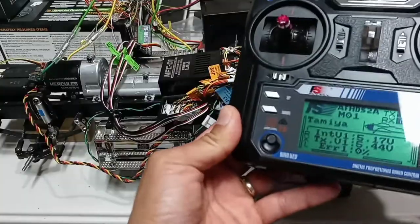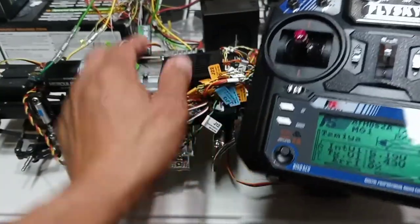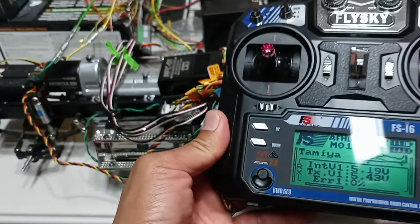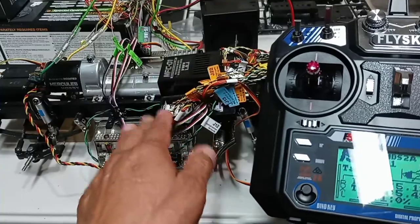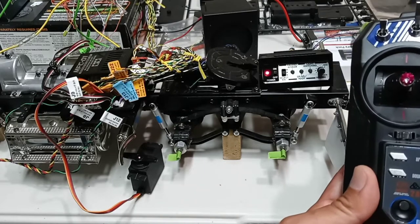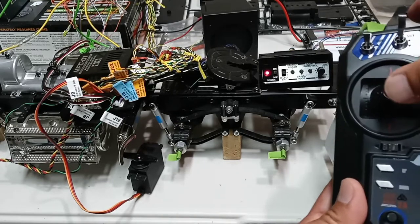Anytime you make changes to your radio control — like programming — you must remap the MFC to the radio again, to make sure your truck works properly. I'm going to do this off camera so this video isn't too long. Now for the fun part: the functions of this multifunction control unit, the MFC-01.